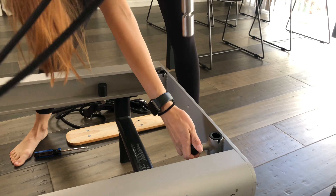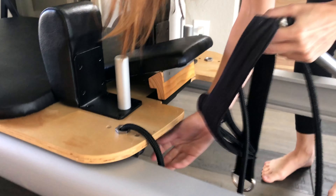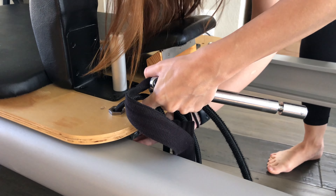Remove the risers and ropes by pulling the pin to release the riser. Then from underneath the carriage, release the lever to remove the rope.